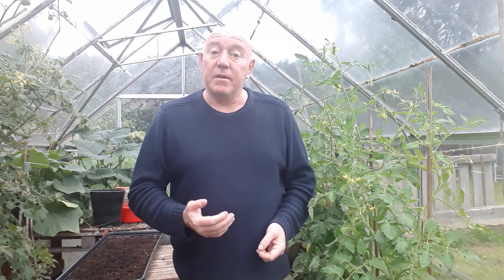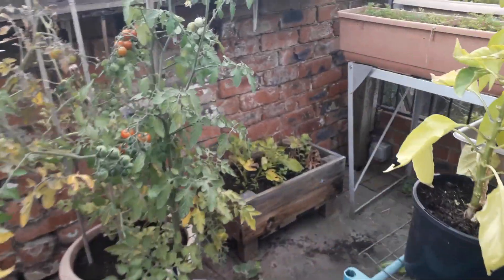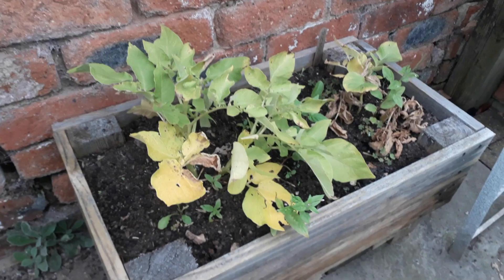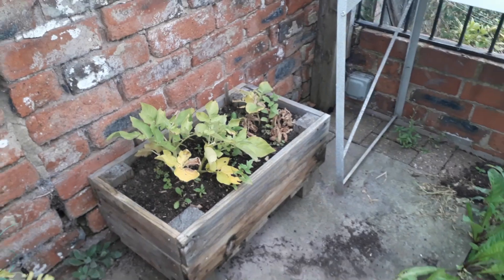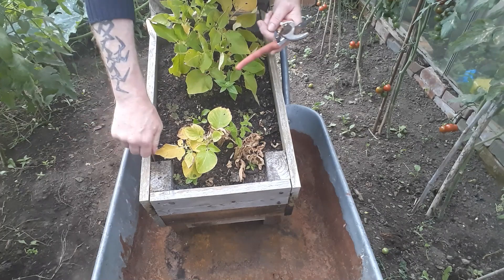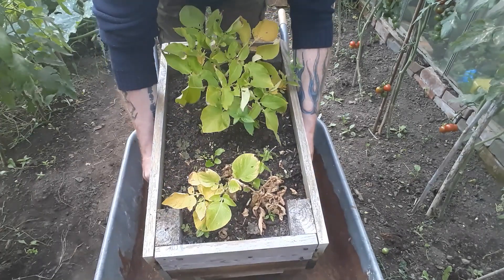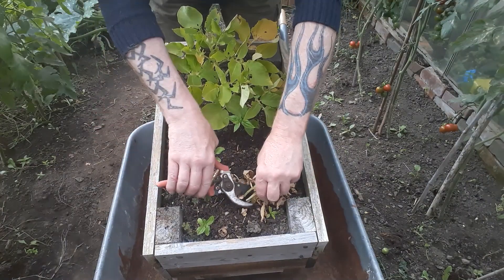We've got a couple of containers of potatoes in this container garden. That one hasn't got much foliage left on top, so I think we'll have a look and see what's in that second early container. This is our potato plant and it is a second early. As I said, there's not a lot of foliage left on top — what bit there is we'll cut away, it's not going to do anything now.